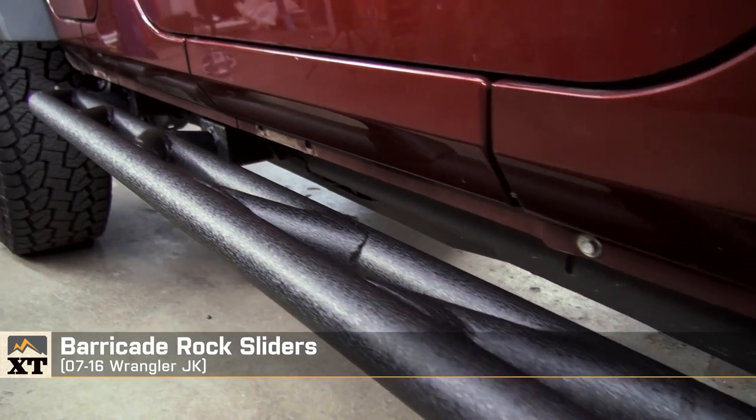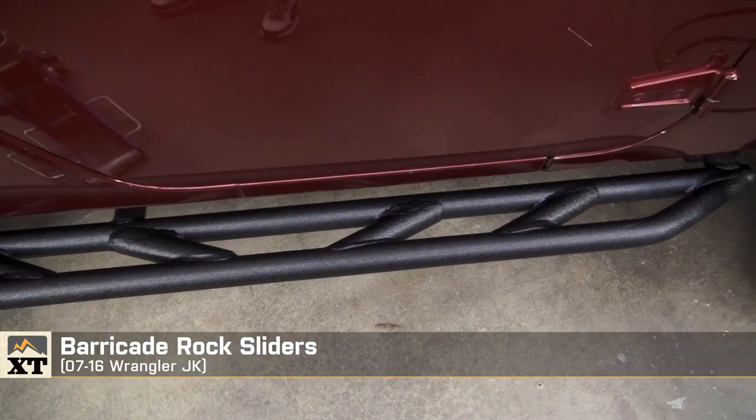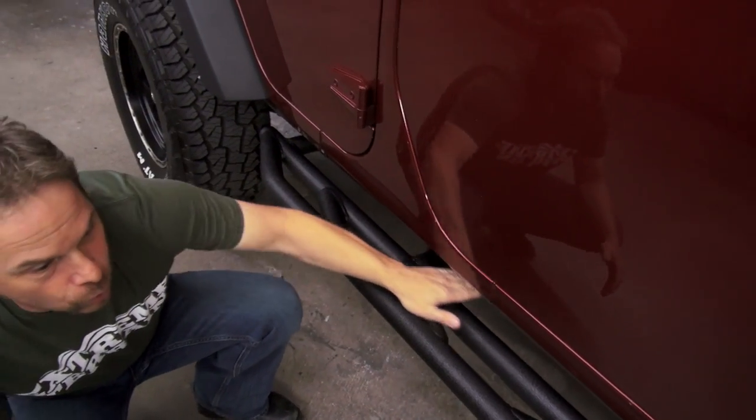These are a heavy-duty stainless construction, a two-stage powder coat, and are very strong. They utilize factory body mounts and mount underneath the rocker panels.